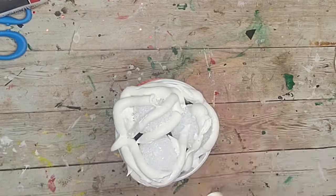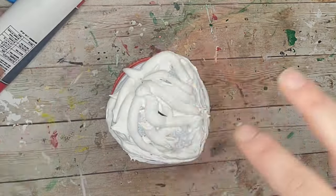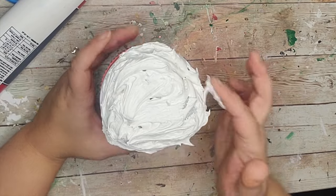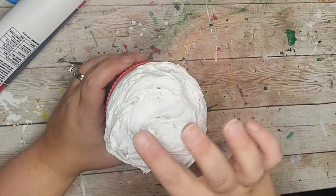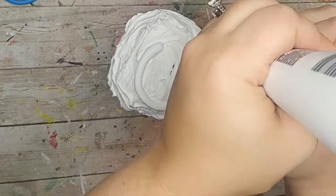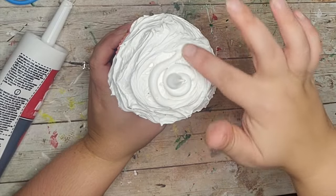If you caught my pumpkin spice tiered tray video I also did the same thing and made a pumpkin spice frappuccino, so definitely hop over and check that out. After that I'm using my finger to spread the caulk around and make sure all the areas are covered the way I like, making it look more like whipped cream. Then I took the caulk one more time and did some spirals to give it that little whip on top.